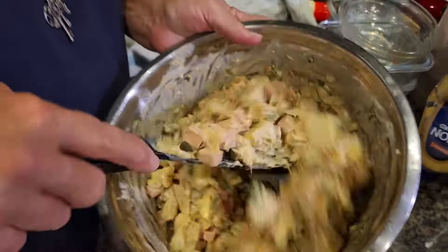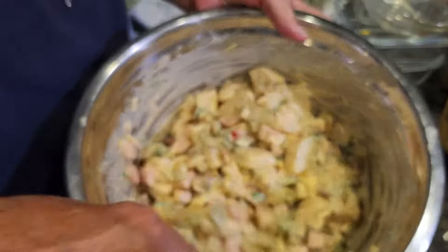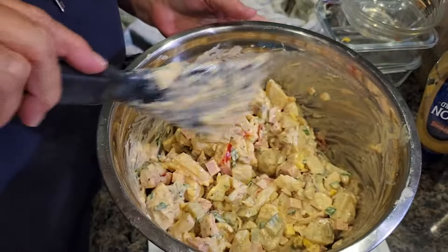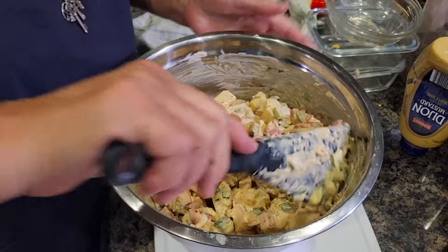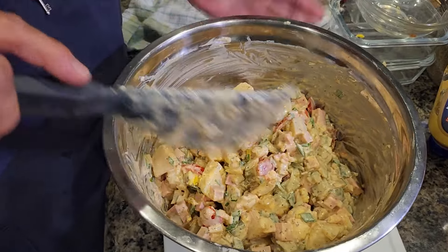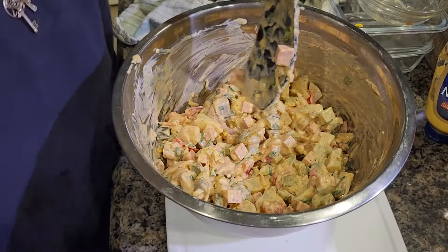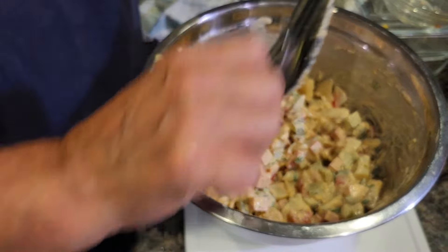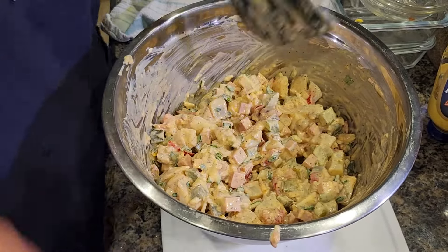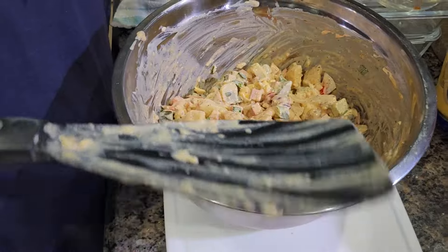With German potato salad, the longer you have it in your refrigerator the better it tastes. Usually ours never lasts longer than two days! Our friend Kiranjeet loves it — when he sees this video he'll be knocking on our door. You can pair this with anything you want — burgers, grilled chicken, steaks, or just eat it as is.